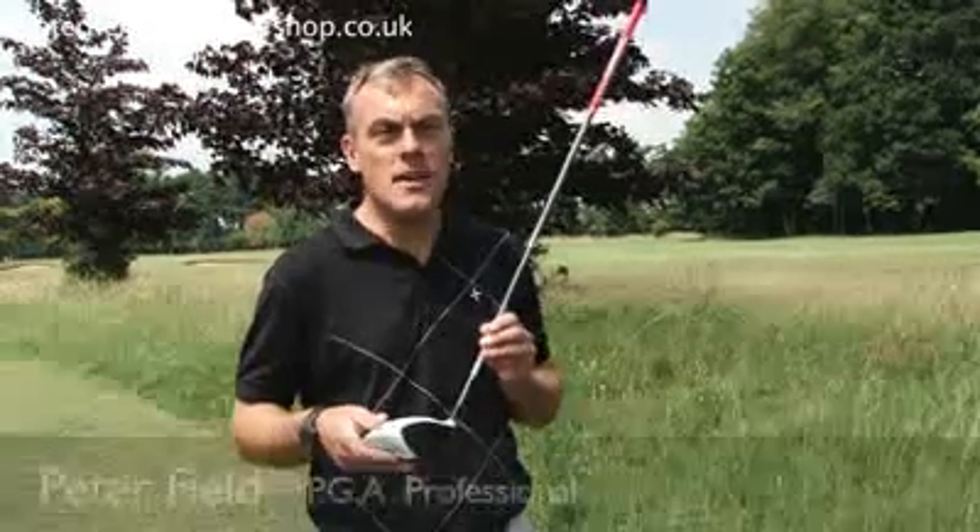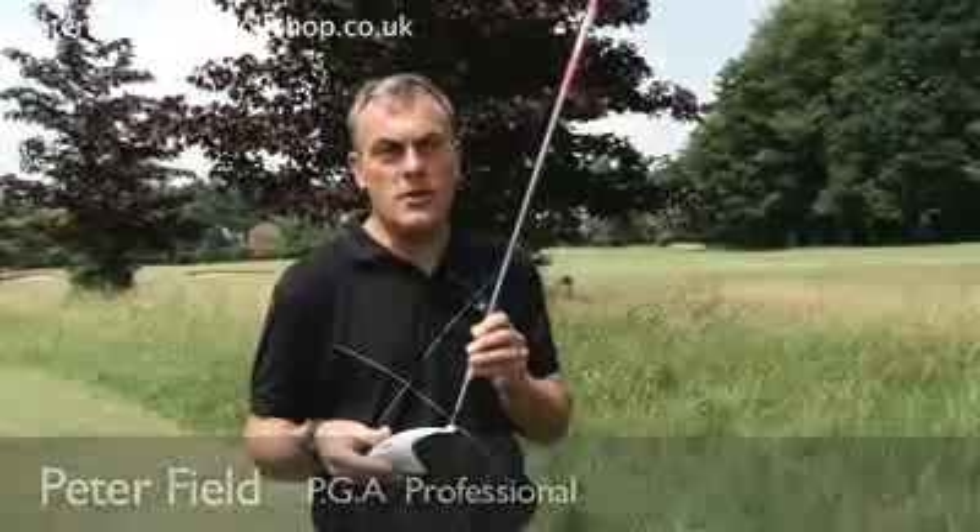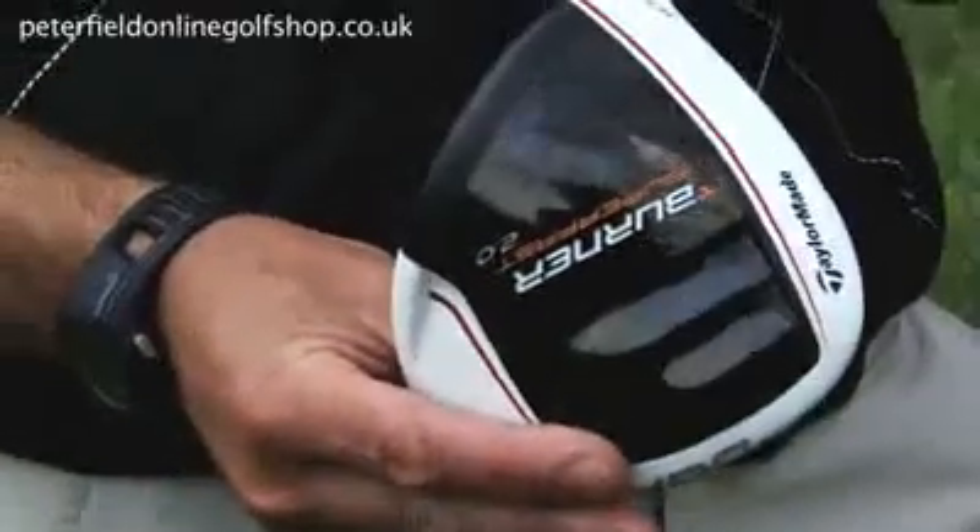TaylorMade have had phenomenal success with the introduction of their range of white drivers this year. In addition, they have the Superfast 2.0 driver.